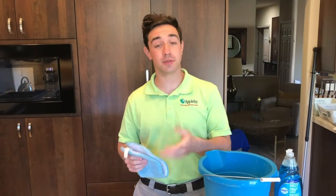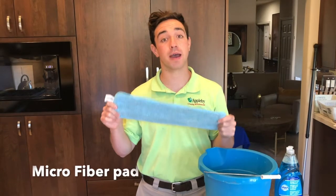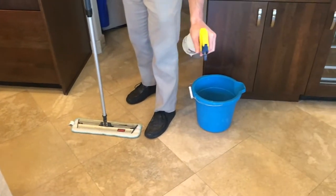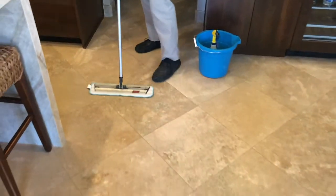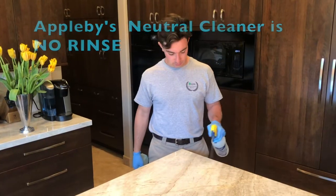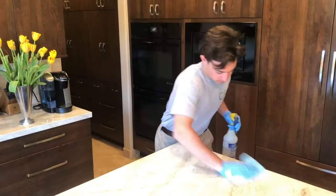Whether you use your homemade solution or Applebee's cleaning product, the best thing to use on your mop head is a microfiber pad. It is soft on your floor and it'll distribute the solution effectively. You're going to want to take that cleaning solution and apply it pretty liberally to your entire stone surface. If you use the dish soap solution, you're going to have to rinse with fresh water. If you use the Applebee neutral cleaner, there is no need to rinse your stone surface.